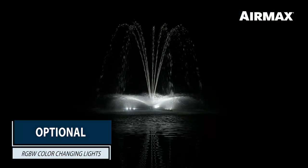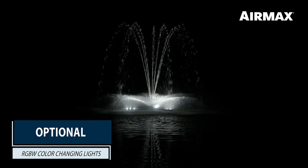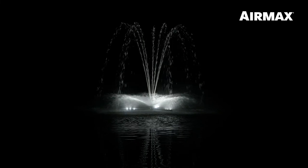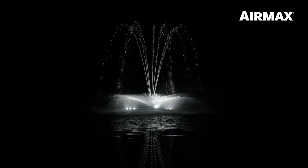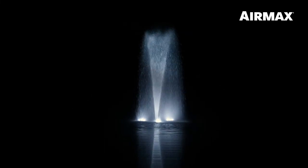For a nighttime display, Air Max offers optional RGBW LED color-changing light sets. Nine light sets are available for the two and three horsepower fountains, and 12 light sets for the five horsepower fountains. Each light is high quality and high output, while remaining cost effective.